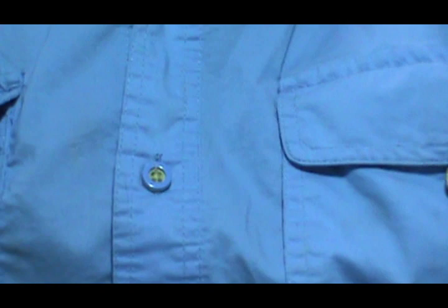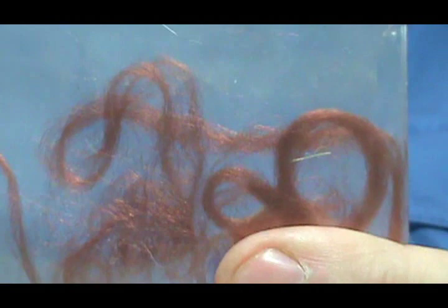Another material that I use on dry flies especially is Zelon, and this actually makes it look like a shuck. I have a video on tying materials. What I like to use is a braided boot lace that is taken apart — I got a nice rusty brownish color for that. They make really great shucks hanging off the back of your dry flies.